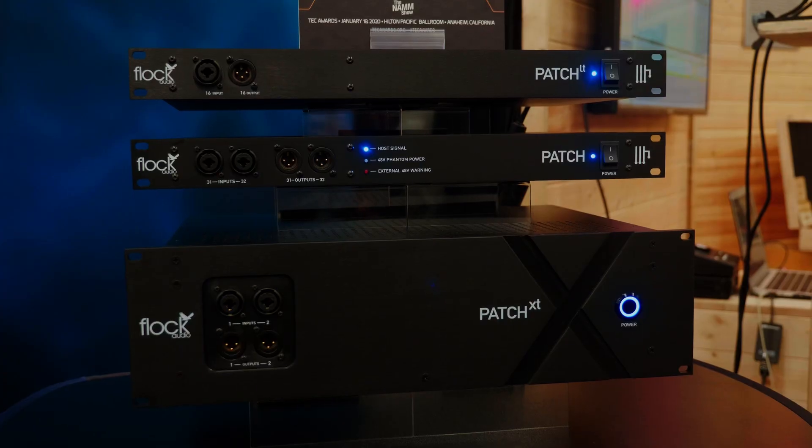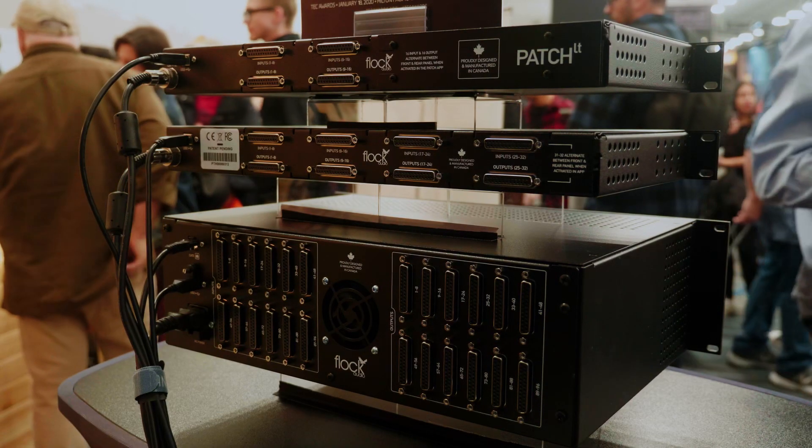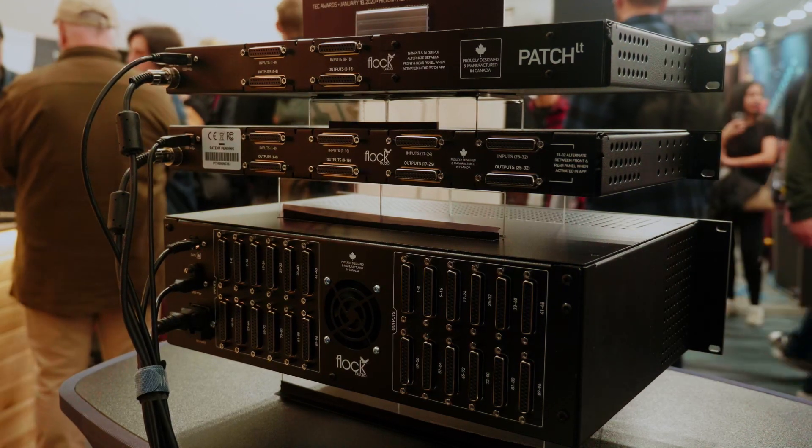How's the show going? Very busy. Yeah, it certainly is. So for those of us who haven't come across Flock Audio before, they make something that I think every studio owner in the world has wished for at some point, which is a digitally controlled patch bay — so you can have recallable patching of your outboard gear. Explain to us a little bit about how this works.